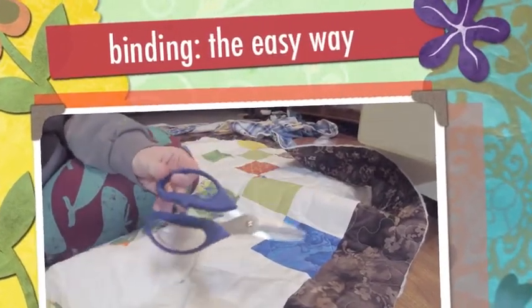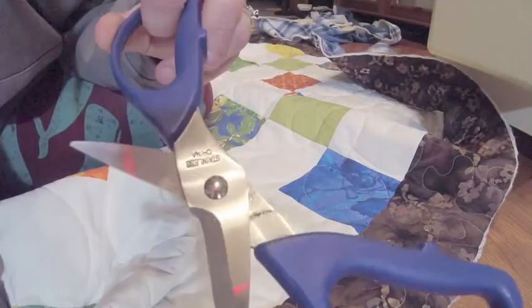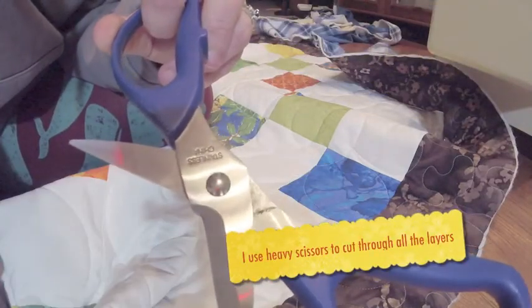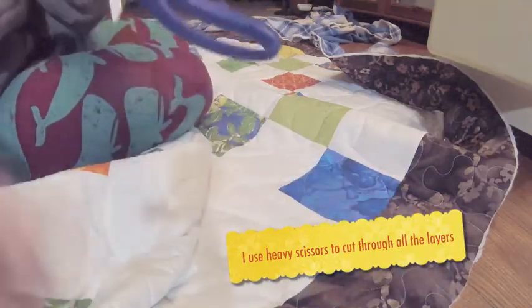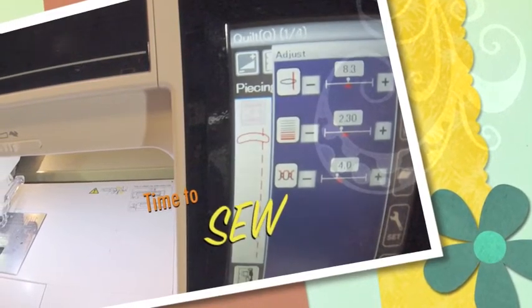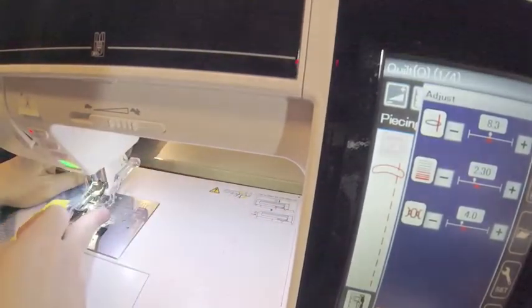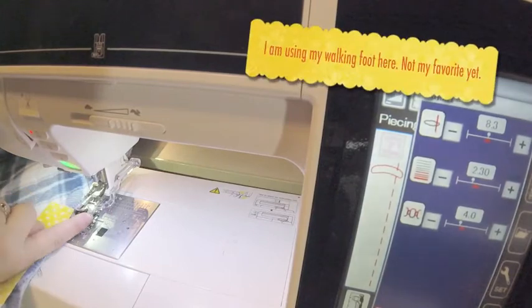One quilting tool that I could not live without is my heavy-duty scissors. They are mildly serrated. I went ahead and inserted my guide foot that kind of cuts really close.